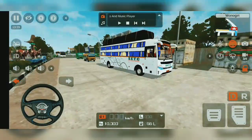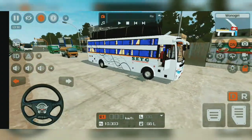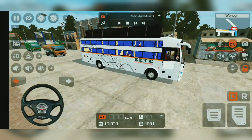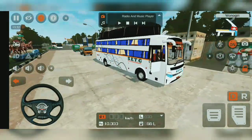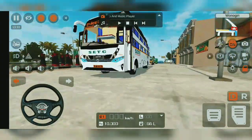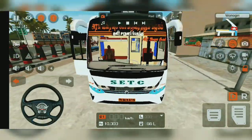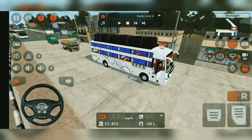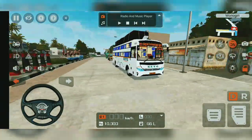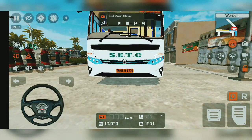This is the first animation of the driver. Now we are going to run two off. Now we are going to use the lights. The indicator is not very over lights.